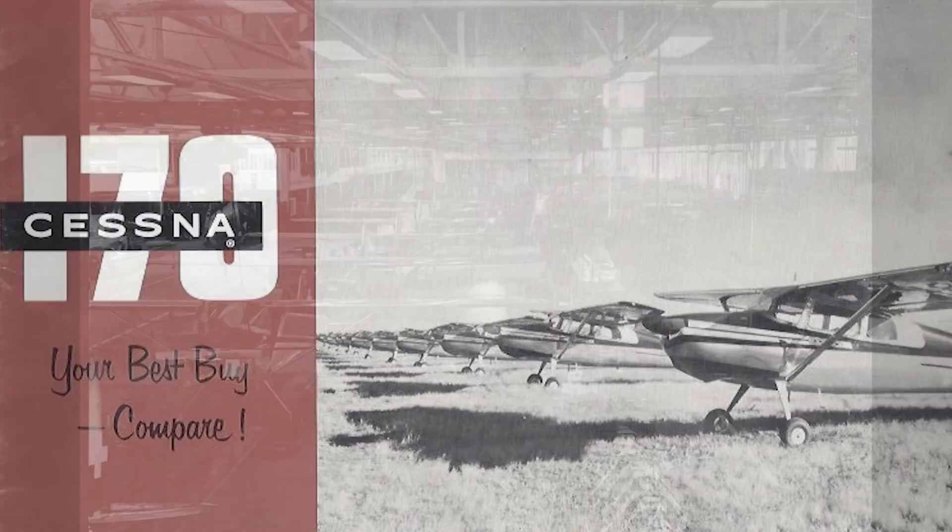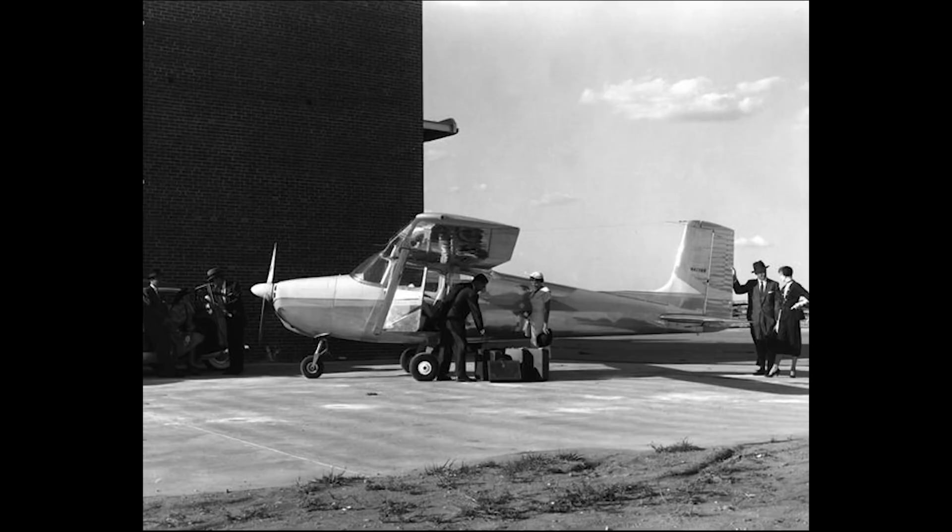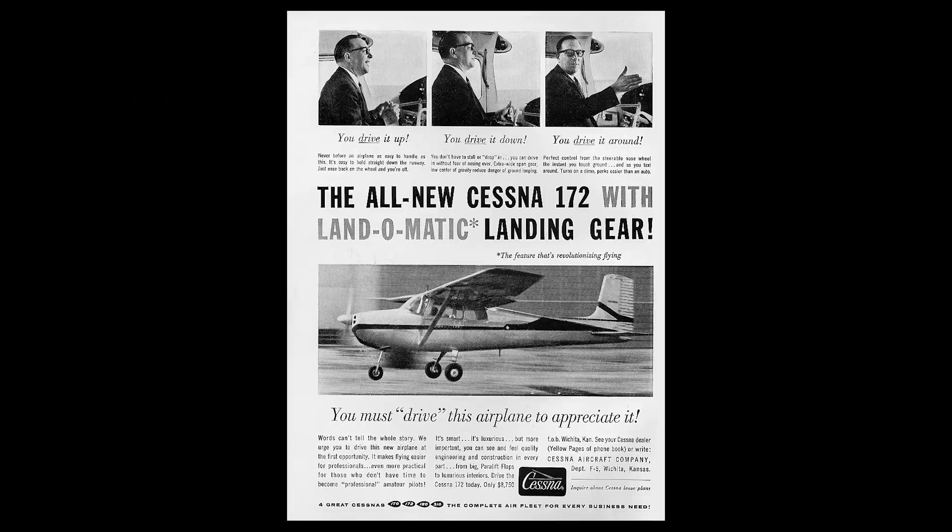When it comes to the 172, the way Cessna did it is, in May of 1955, they took a Cessna 170B from the assembly line, went ahead and certified it, flew it for about 12 hours. Then they deregistered that 170B and registered it as an experimental research aircraft. They converted that airplane into a nose wheel airplane with the square tail that we're familiar with — the 172.